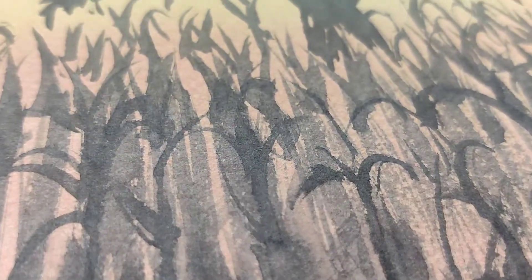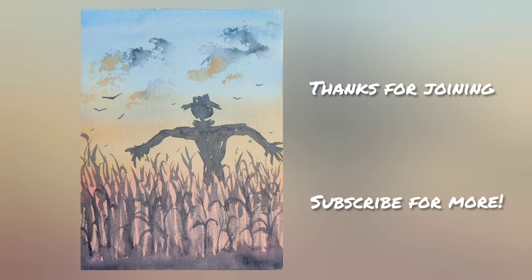And there you have it — scarecrow in the field. I hope you enjoyed painting along with me today. Subscribe for more watercolor!